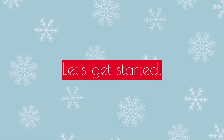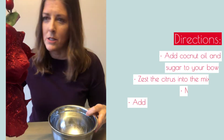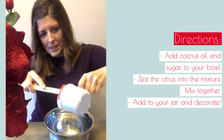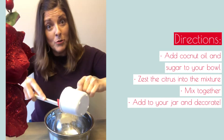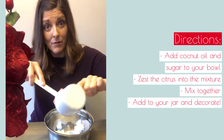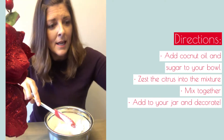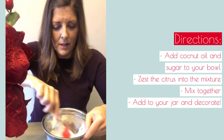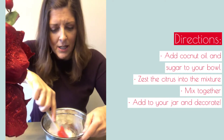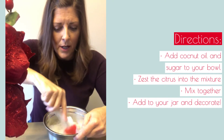You'll also need a spatula to get your coconut oil out of the one-cup measurement. Put that in the bowl — handy dandy. You don't even need to melt it. Throw in your half cup of sugar and start mixing. Blend that together until it's all smooth and the sugar is smoothed out through the coconut oil.